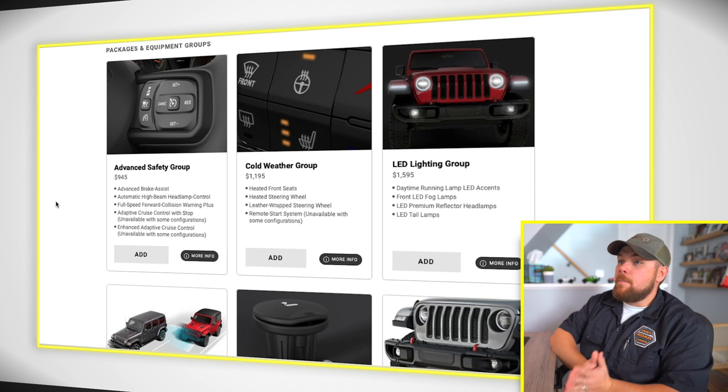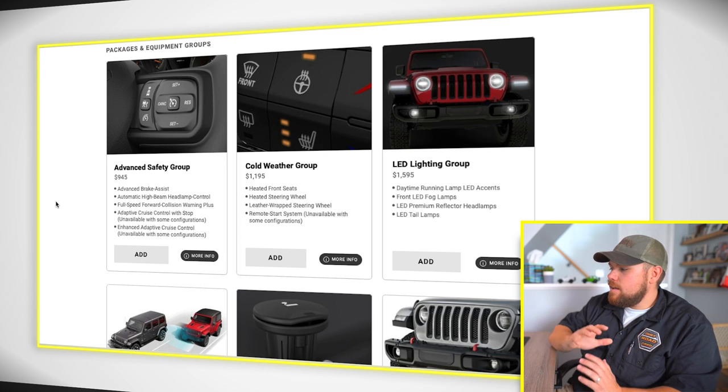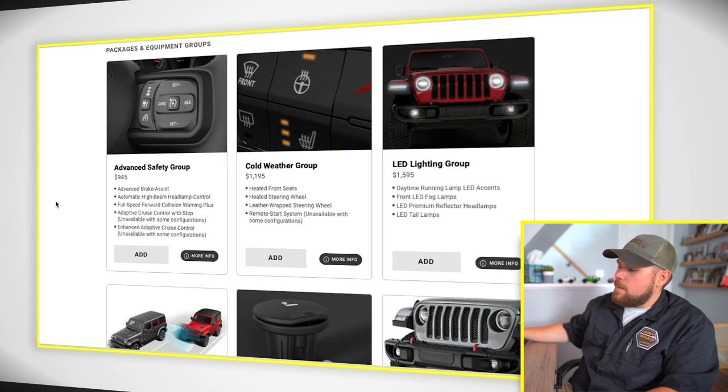My must-haves when ordering a new JL: the cold weather group, the LED lighting group, and the tow and auxiliary switch group. The cold weather group gives you heated seats, remote start, and a heated steering wheel — that last one is a problem to do aftermarket — all for $1,195 at the time of filming. Well worth the money. The LED lighting group: you can add those components separately, but buying them as a kit costs more and they won't be factory, so you'll run into warranty issues. That's a must-have for me.